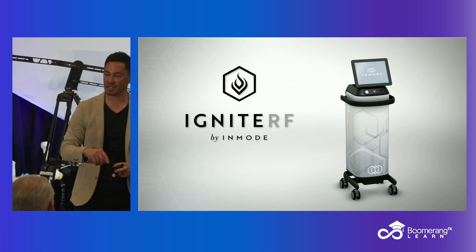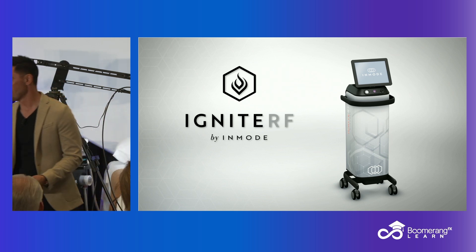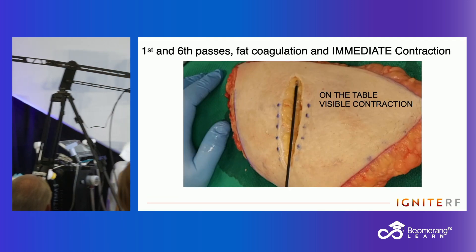The periorbital space is going to need something smaller — like that 22-gauge with the same technology. My guess, knowing InMode, is that type of handpiece will be coming.